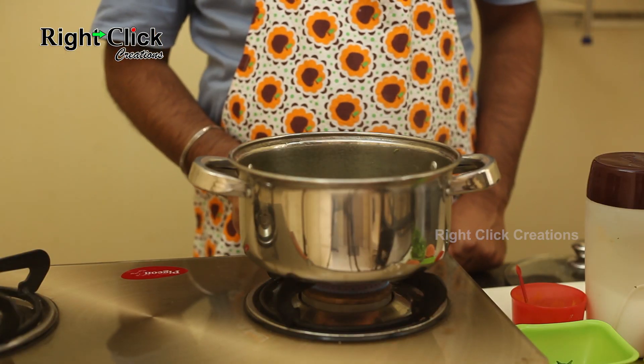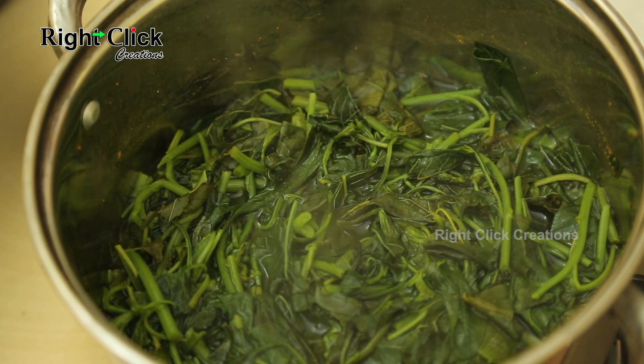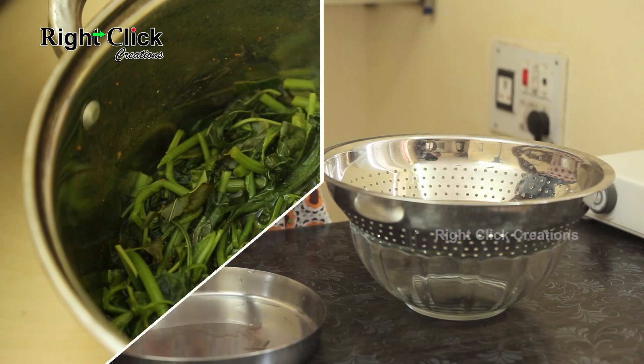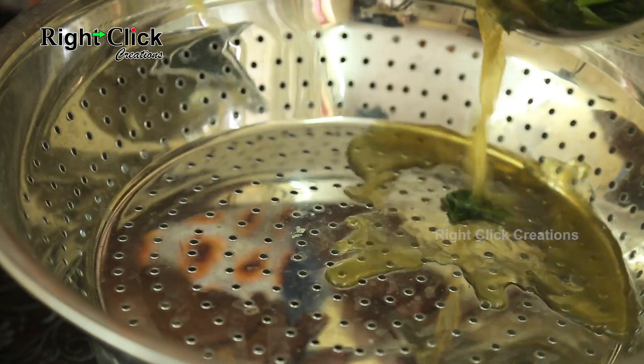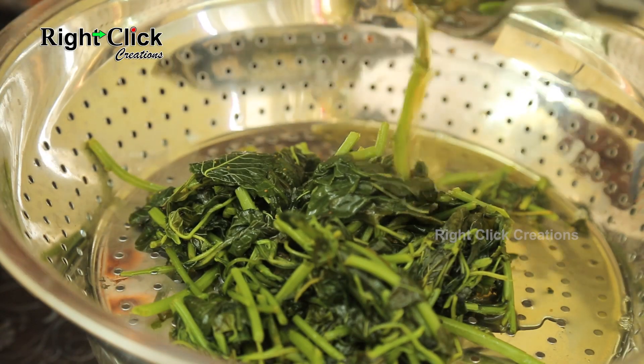Close the lid and cook for 15 minutes on medium flame. Switch off the flame and allow it to cool. Now, with the help of a strainer, strain the cooked amaranth leaves from the water.